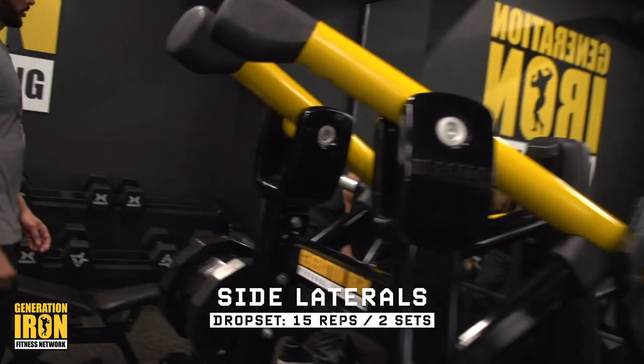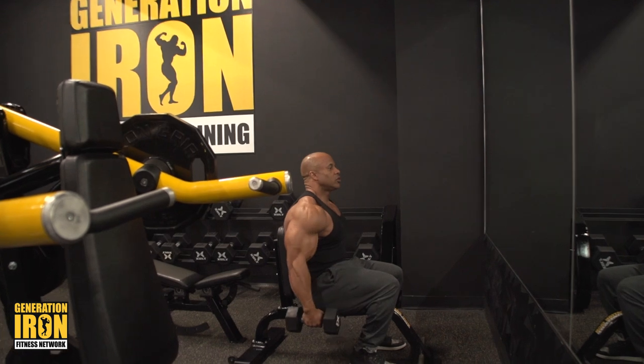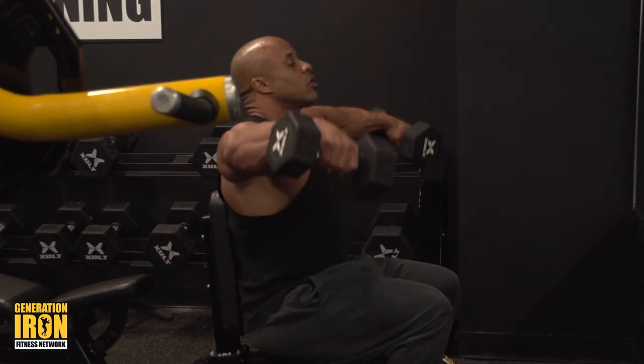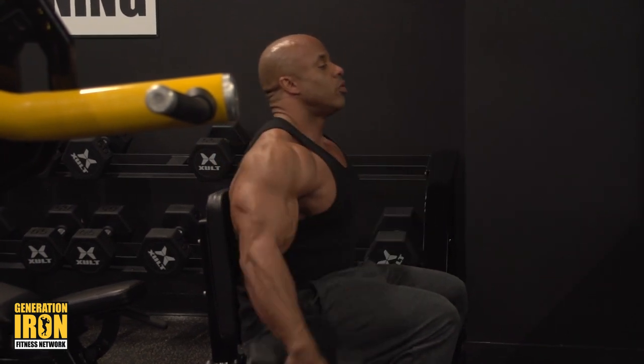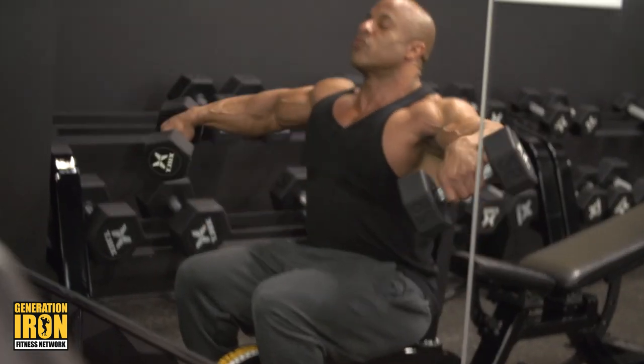I want to keep strict form. Since I'm tired and fatigued, I don't want to start using my legs, so I sit down and just do the side laterals. With side laterals, more times than not, you tend to use your traps when you're tired.